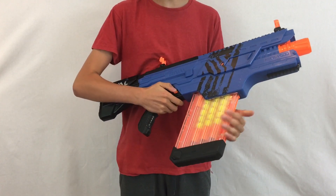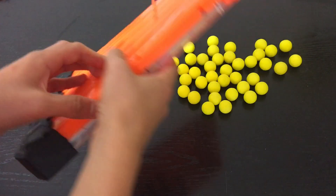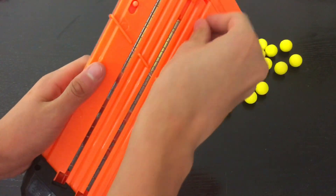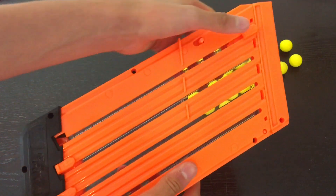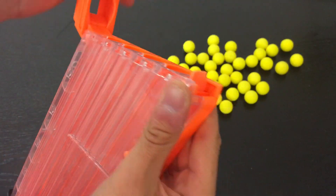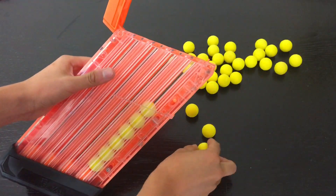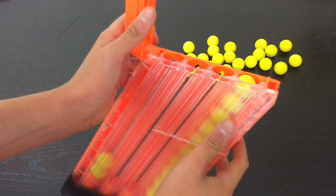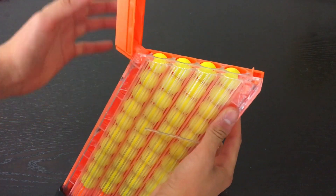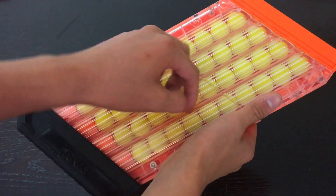To release the magazine, you just push down the button and pull out the huge mag. Loading the magazine is a very awkward and time-consuming process. First, you need to pull all four orange tabs down and click them into place. Then push the orange tab back so the top will flip up, load the balls inside, and once the magazine is filled with 40 balls, push the orange top down and pull the orange button down so the springs lock the balls into place.